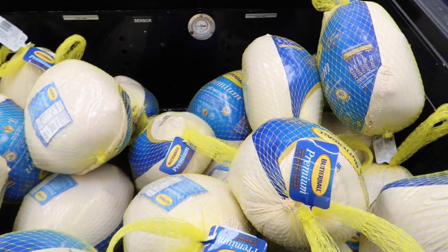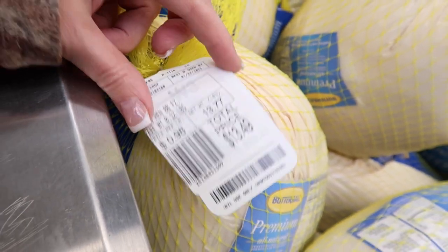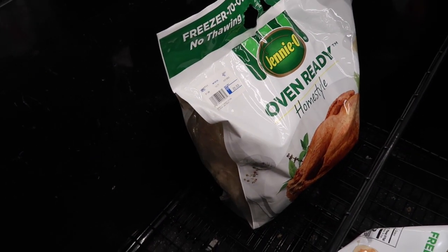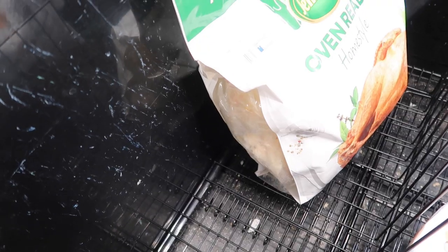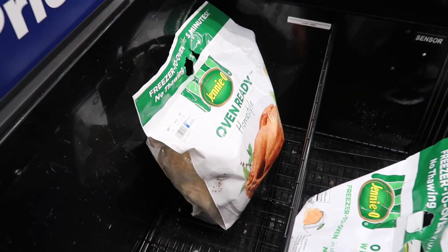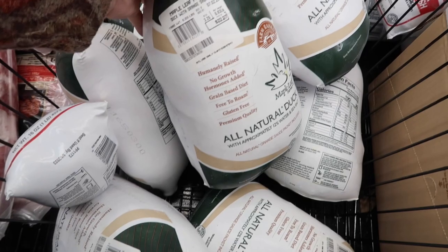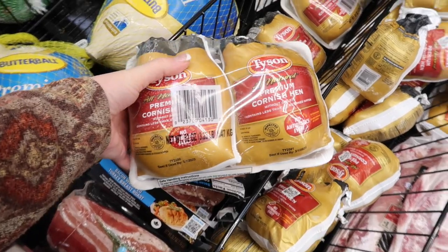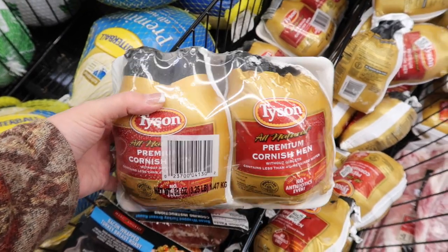Walmart also has Jenny-O oven-ready cooked turkey in a bag at $1.96 per pound, so this bird is around $25. They also have all-natural duck if you're into that, and if there's only two of you and you don't want to cook a lot, Cornish hens are great — get your own little Cornish hen. If you don't want to go into stores to check prices, just go online.